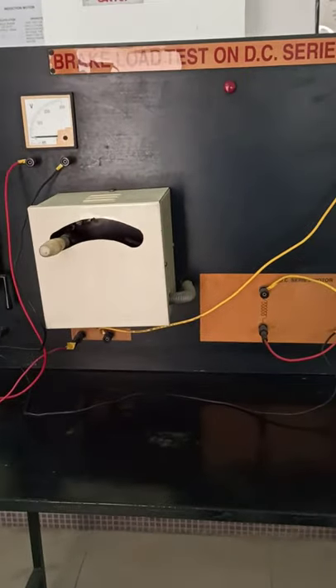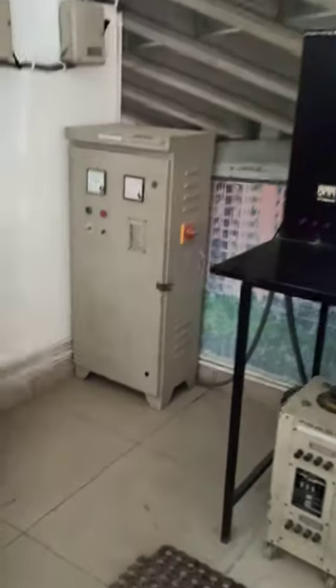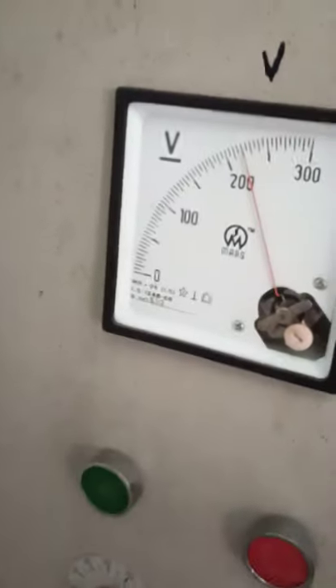Before giving the supply to this, let us see the rectifier that we have — from where we are getting the DC supply. This is the rectifier. As you can see here, this is the voltage that is going to that panel, and this is the DC output.